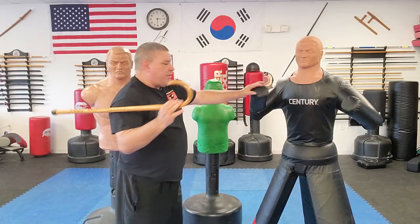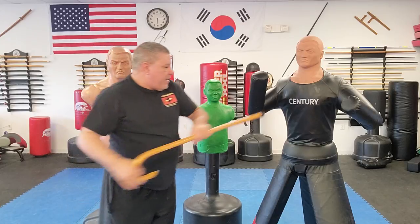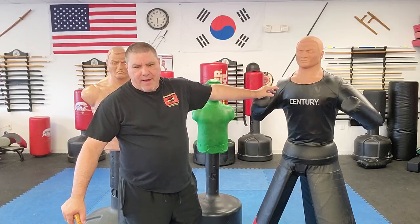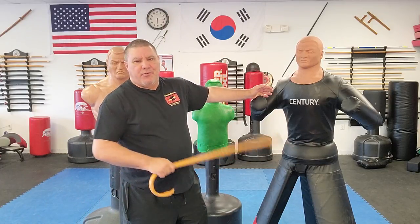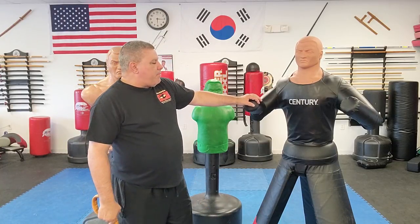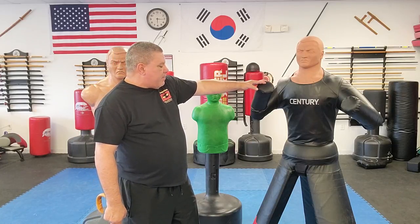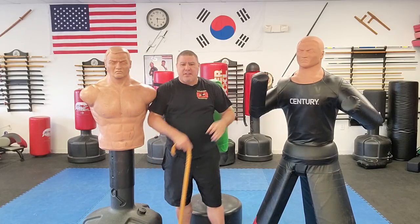Moving on to the newest addition — the Century Bob XL. The original Bob cost me under $200, Billy Bully almost $300, and the Bob XL retails for $499.99 plus shipping, so over $500. Being a school owner, I got a discount of over $100, so it cost me about $380-something plus shipping — right around $400 total.